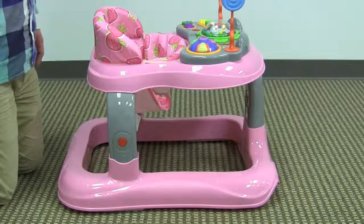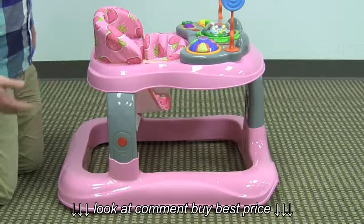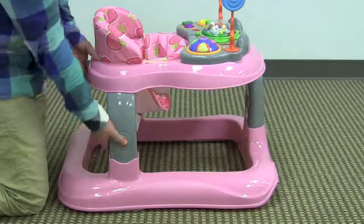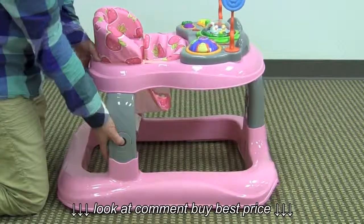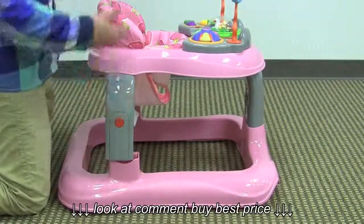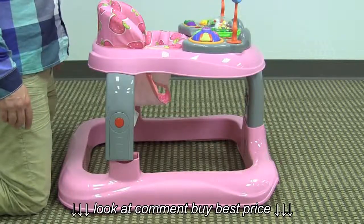This walker doesn't fold or adjust in terms of height like most walkers, but it does have a height adjustment and does come apart. You simply press these red buttons here and you can go up or down in terms of height, or you can pull it completely out and pull the two pieces — the top and the base — apart from each other if you wanted to travel with it or store it.